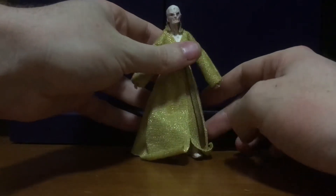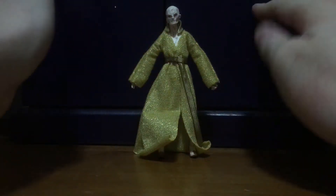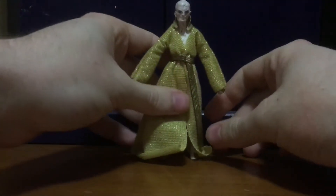As you know, Snoke made his debut in The Force Awakens in holographic form, and he didn't make his full on-screen appearance until The Last Jedi.